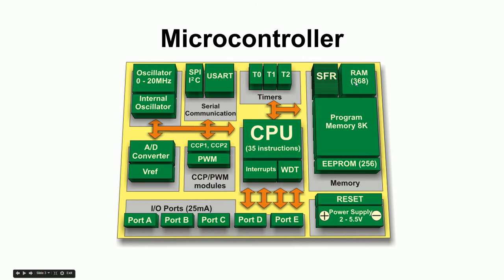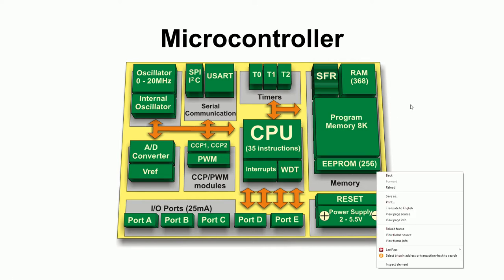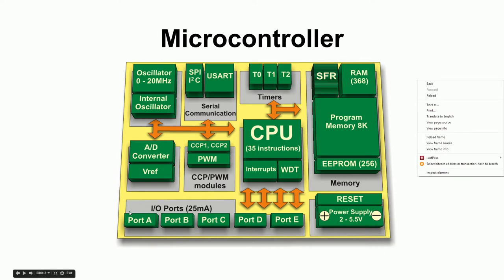The RAM in this diagram is even less than 8K — just 368 bytes — but it varies depending on the microcontroller. EEPROM is sort of an area you can write to that isn't used for the program itself — it's like a hard drive where you can put any data you want. There are also ports down here: collections of pins that can be input or output, with about 25 milliamps of current.